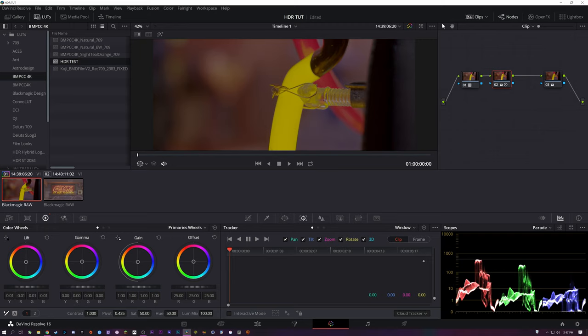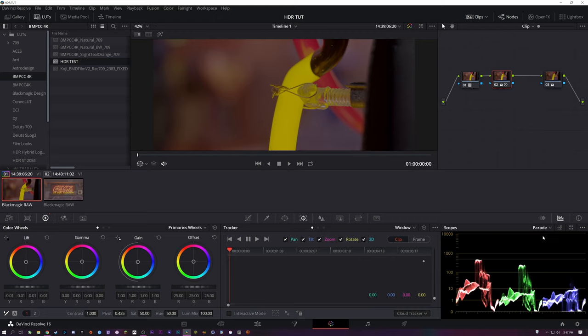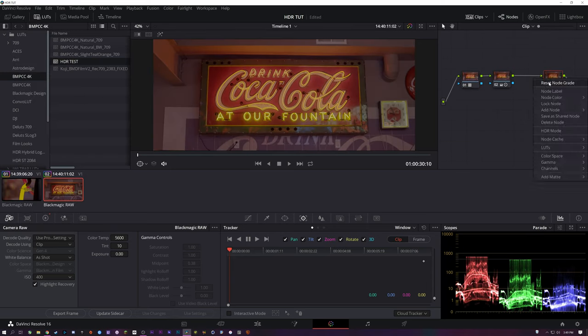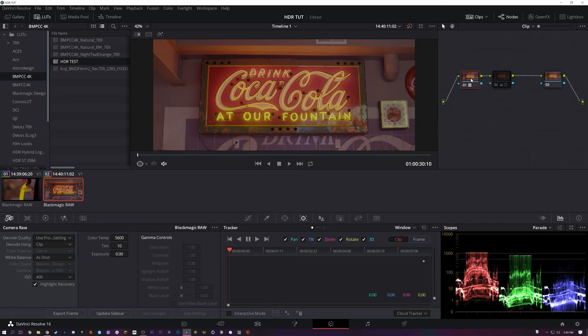What you have to do is pay attention to your scopes — vector scopes, parade. I just use the RGB parade because I find that most convenient. If you're doing skin tones, you'll obviously want your vector scope to make sure they're in line. Next, I'm going to grade this next shot starting with the grade of the previous shot. We should be able to see exactly what our intro LUT is doing here.